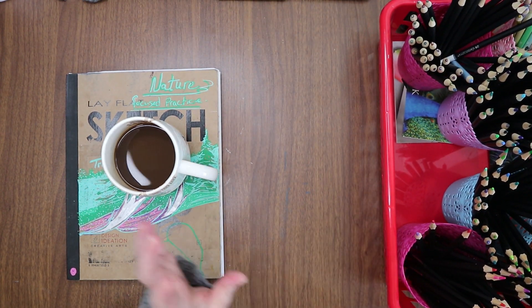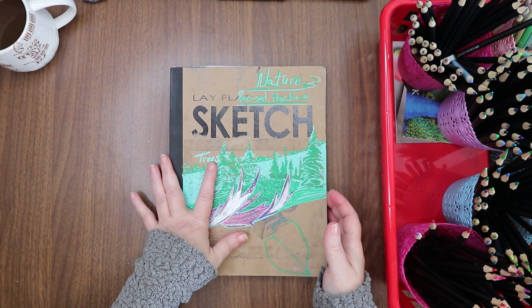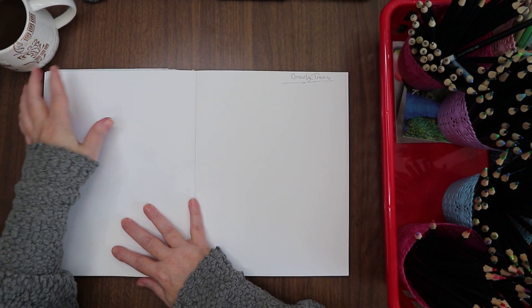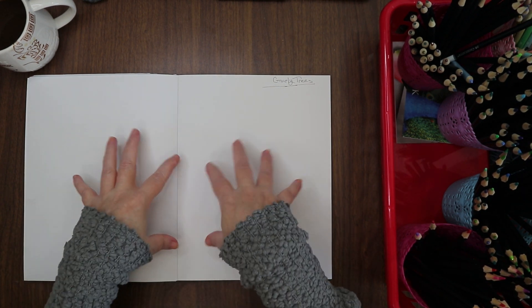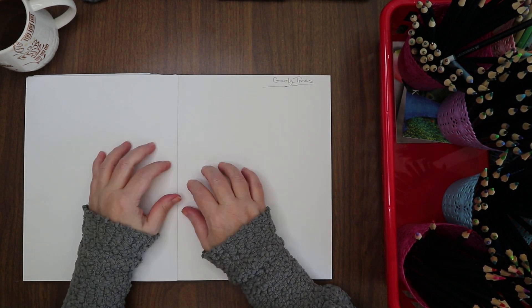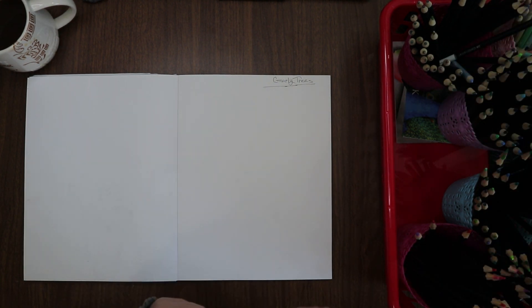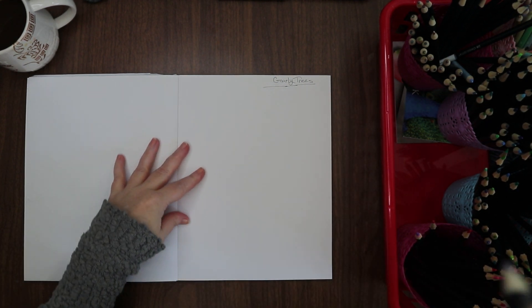Let's scoot them off to the side so we can grab from the bucket. Today we're going to do some gnarly tree practice — drawing gnarly trees. I'm going to open up the book and find our gnarly tree page. I chose this last night as subject matter because I've been really working in my animal sketchbook all week, and I need to break away from that a little bit.